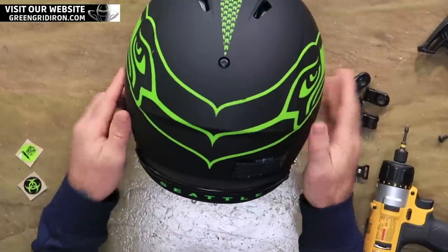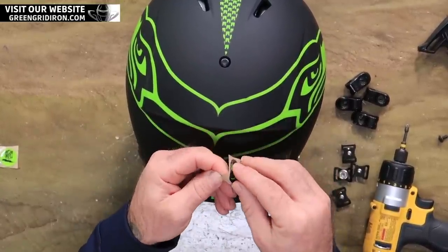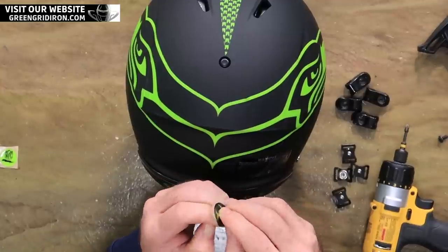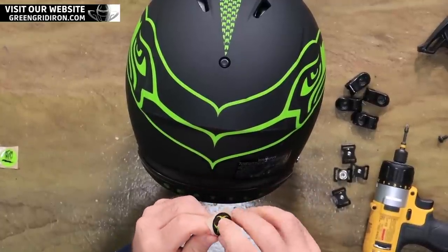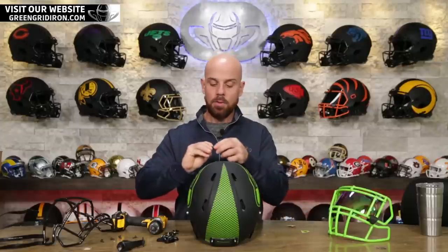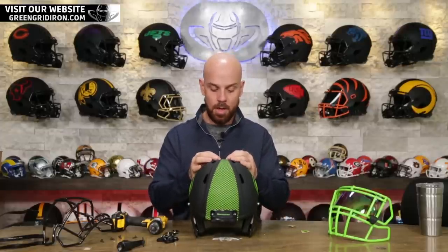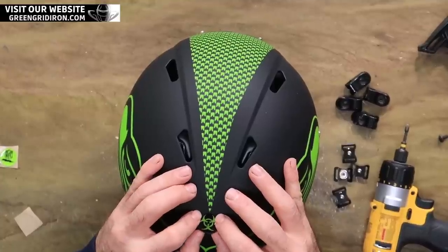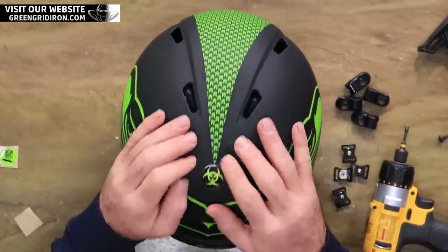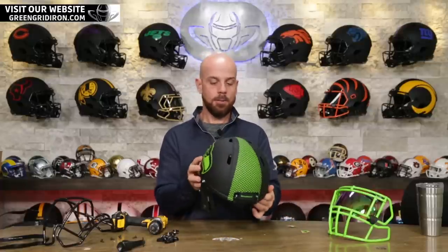I really wanna keep this lime green and black, so I'm going with this really cool biohazard decal. I don't remember why we have these, but we have them. I think they make cool award decals — I'm gonna put this right here just to kind of add to that really cool design already.